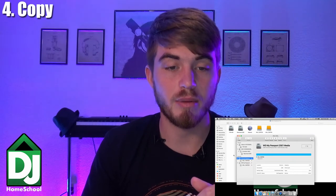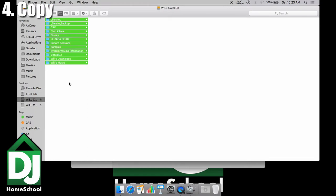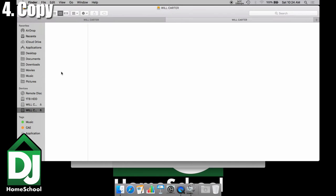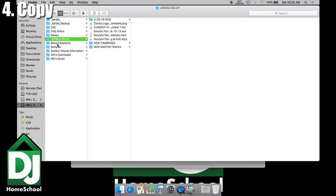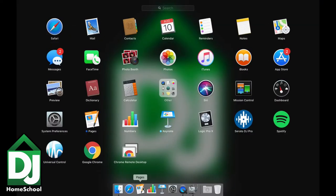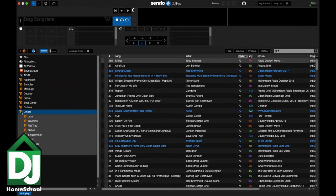Now that the hard drive is formatted, we can copy over what we need. Go to Finder, open up your original hard drive, highlight everything — you can hit Command+A to highlight all, then Command+C to copy, or right-click and hit Copy. Go over to your backup hard drive and hit Paste. Once everything is copied over (which took hours, by the way), everything is there. Now eject your original hard drive, open up Serato, and all your crates are already loaded — boom, you've got everything you need.